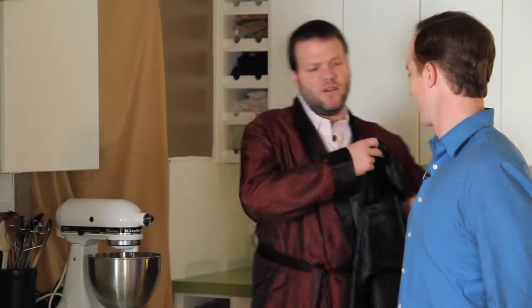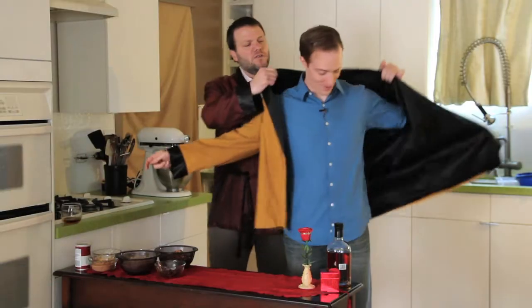We do have to do something about your clothes. This isn't going to happen. This is Valentine's Day, emphasis on romantique.